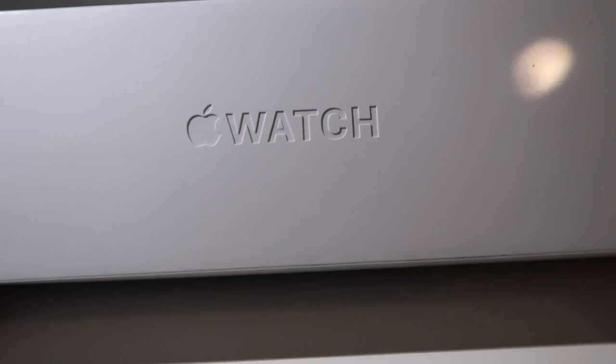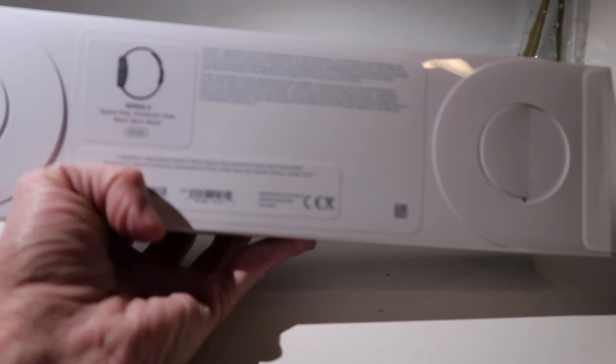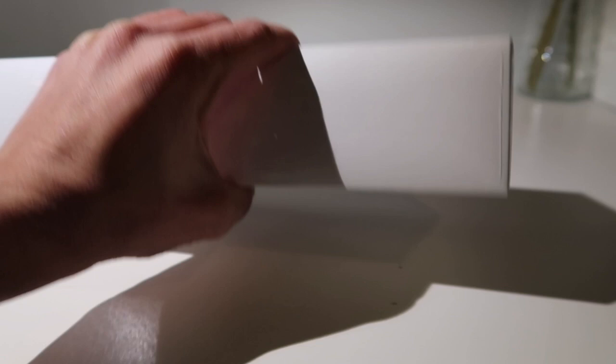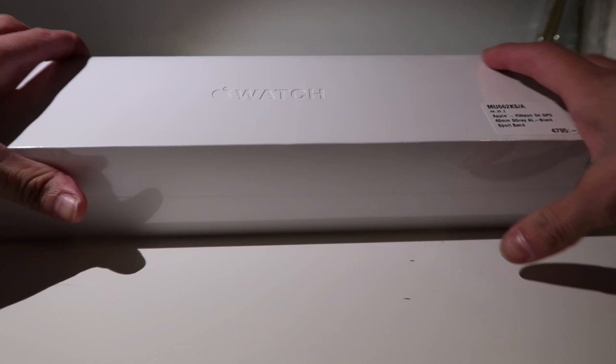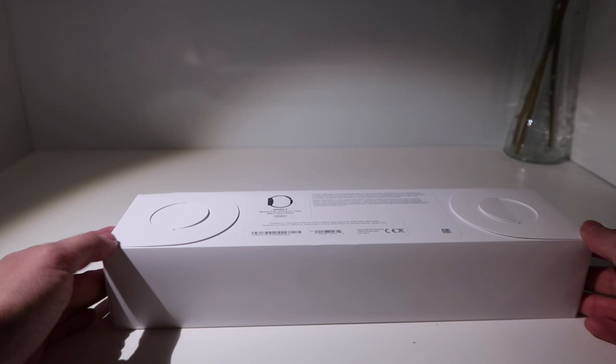Okay, so this is it — the Apple Watch — and this is the packaging. If we flip this over, wow, this is really nice packaging! I got the black aluminum 40-millimeter sports band, so let's get to this now.